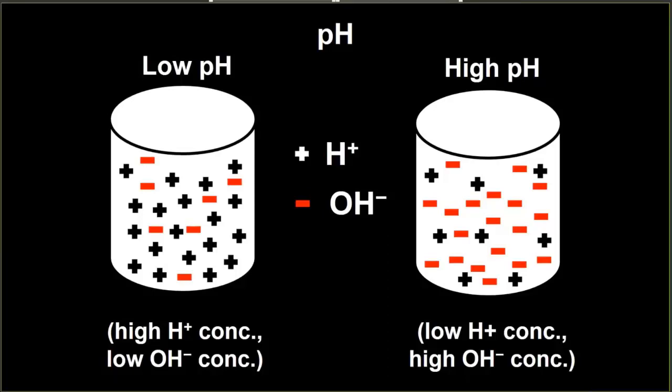pH is the concentration of hydrogen ions in your water, but it's a negative decimal logarithm. When we look at a water with a low pH, that means we have a high concentration of hydrogen ions or protons in our water. The higher the concentration of protons, the lower the pH value. Alternatively, a high pH means we have a low concentration of hydrogen ions but a high concentration of hydroxyl ions.